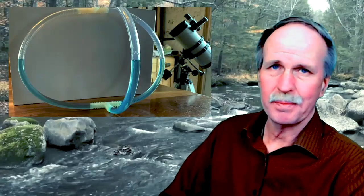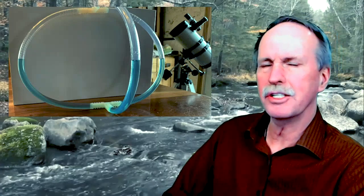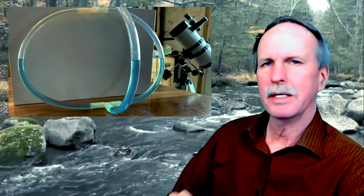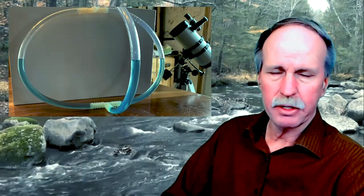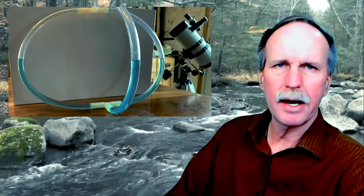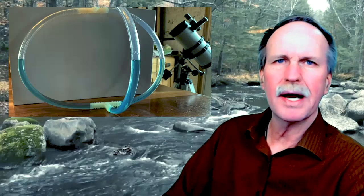Well hi everyone and greetings from northern Michigan. This is Bob the Science Guy and today we're going to continue our series of the Experts Debunk the Flat Earth. Today's topic is going to be level. Here we have my triple water level. Notice that all three columns of water are exactly at the same level. We'll discuss why that is in a moment.